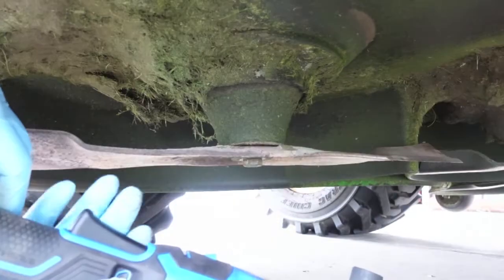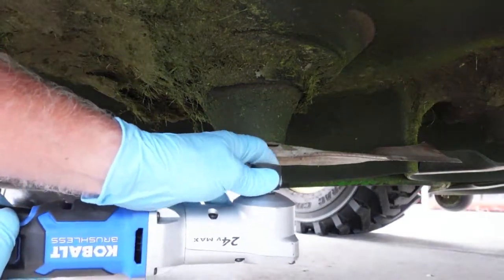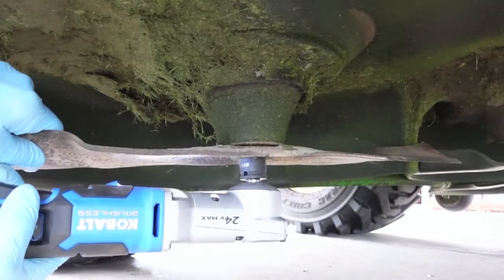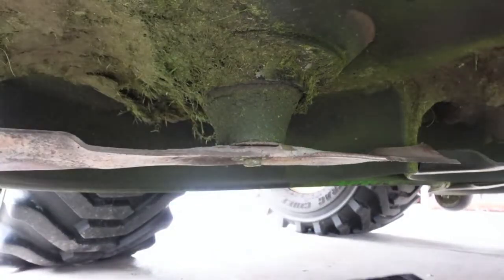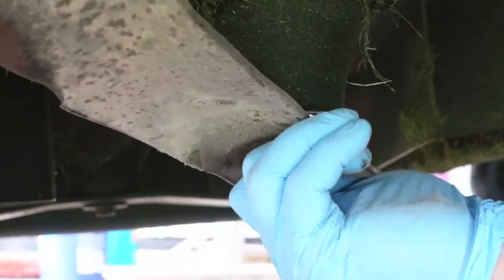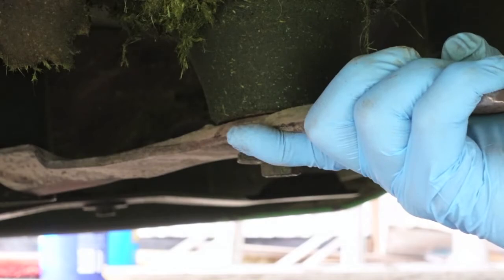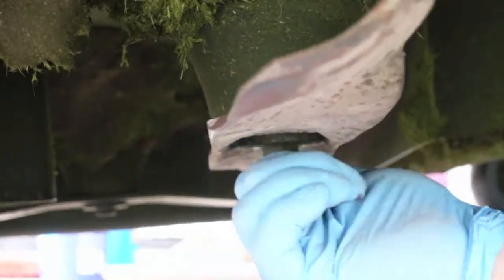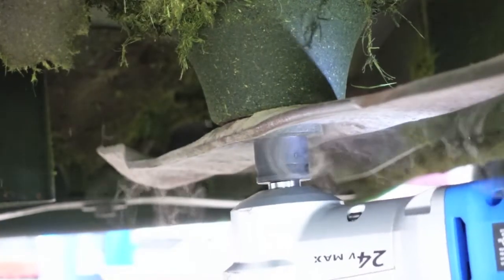Snug your blade up — just make sure it's not tilted like that. You can see the gap; get it on the hole like that. You can tell you're all the way up there. No gap — okay, we're good.